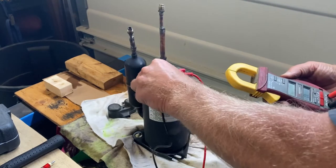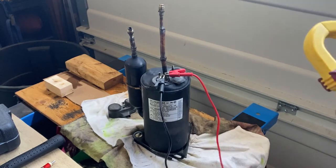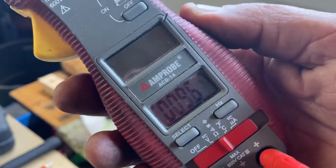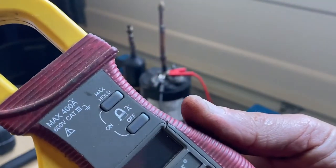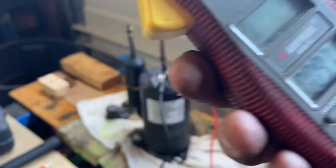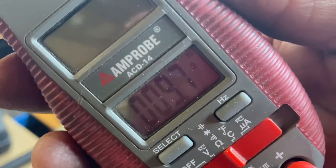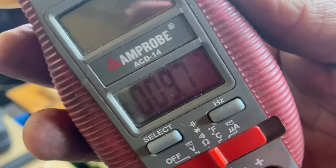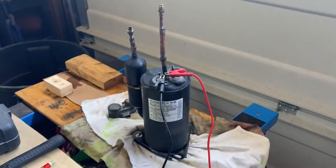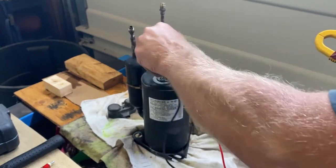Now I'll go from start to run. As you should know from electrical theory, the start-to-run reading should be the sum of the two windings together — 3.3 plus 5.7 is roughly 9 ohms. I'm reading 9.6 to 9.8, so this confirms the windings look okay.